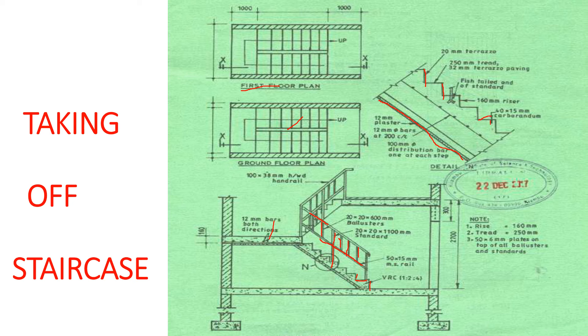This here is our soffit. This is our waist — after the risers here, if you draw a line like that, the concrete in between is our waist. So this is our waist. And this staircase also has reinforcement — we have 12 millimeters bars.